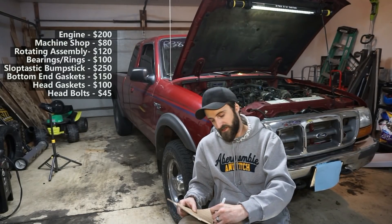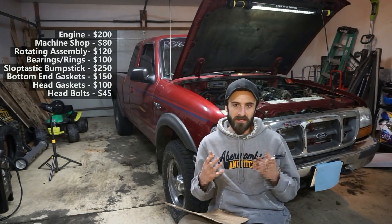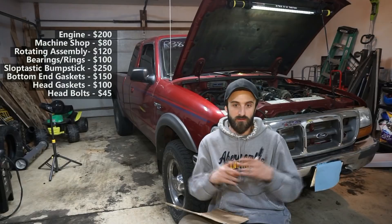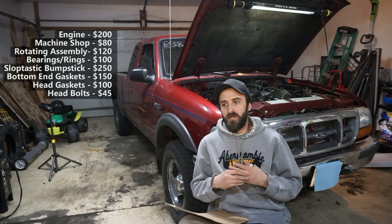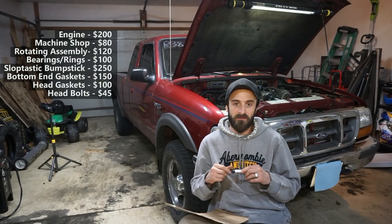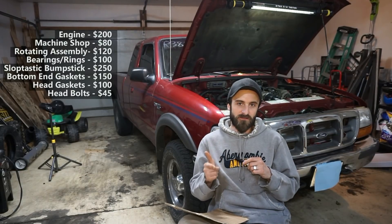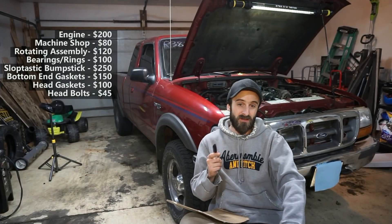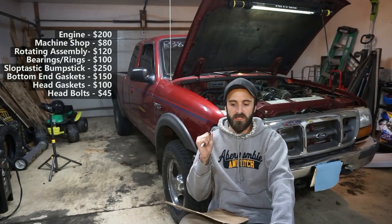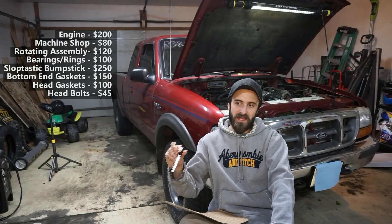I got new head bolts — not studs, just new head bolts — and paid $45 shipped for a set of Fel-Pro head bolts. A lot of times you can reuse torque-to-yield head bolts and it's not really a problem, but the engine didn't look like it had factory gaskets, so I figured it had been gone through once already and I didn't know the history on the bolts, so I changed them.